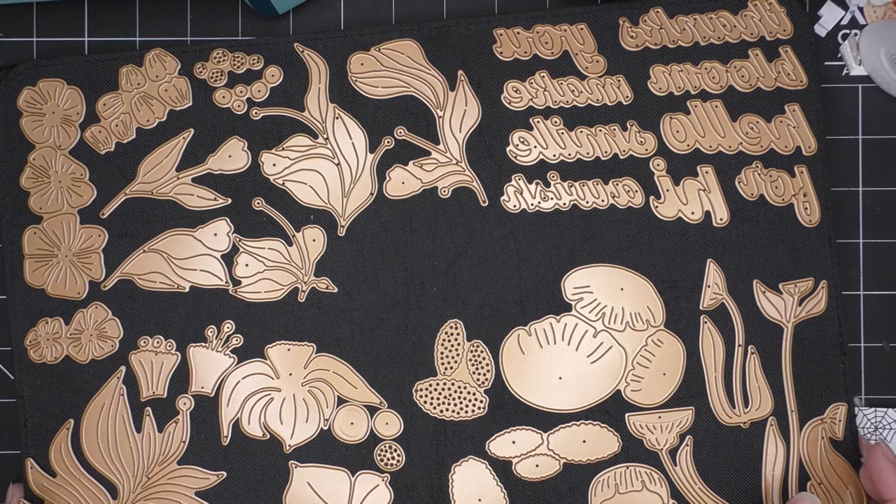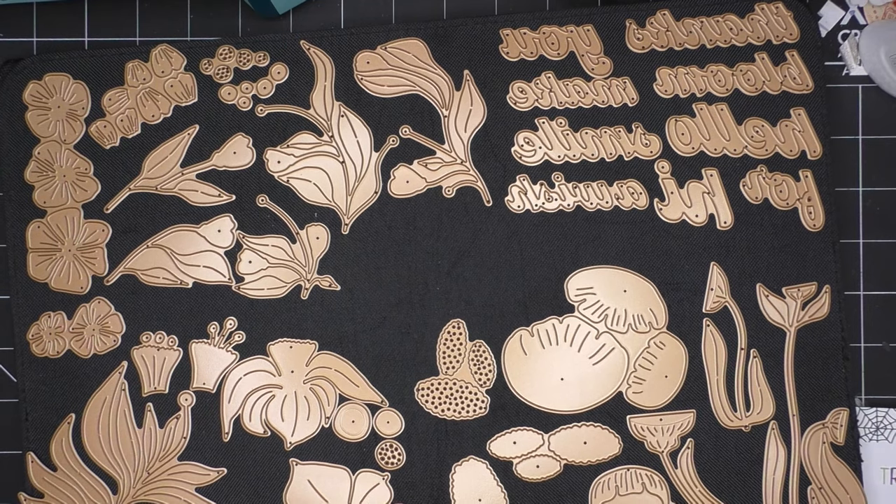I'll have in the description box the link to the collection itself, and then a generic link that just goes to everything that Spellbinders brought out in January. There are quite a few different collections — super cute. So let's just get started.